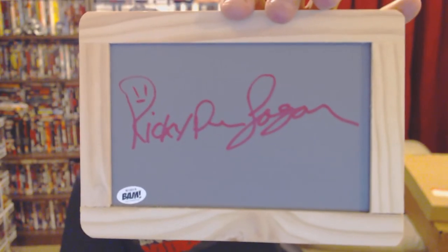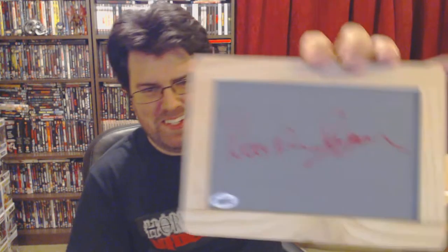Next up in here is a chalkboard, signed by... it says Ricky. Nightmare on Elm Street. It's hand signed by Ricky Dean Logan, who played Carlos in Freddy's Dead: The Final Nightmare. I'm pretty sure this was the character who had hearing aids and then Freddy scraped his claws across the chalkboard. Been a while since I've watched this one.